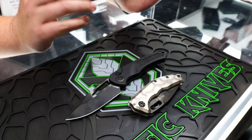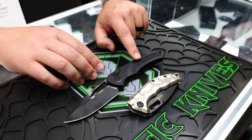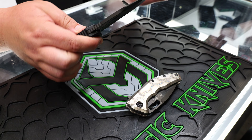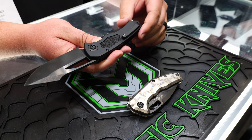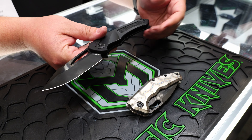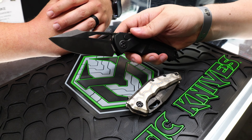An all-time favorite has really been the Pariah for a long time, and this is a complete redesign. It's got the new rubberized tape in the back, a nice big hole for opening — this is a push button, or button lock manual I should say — milled clip, DLC blade, standard, available with different handle colors.